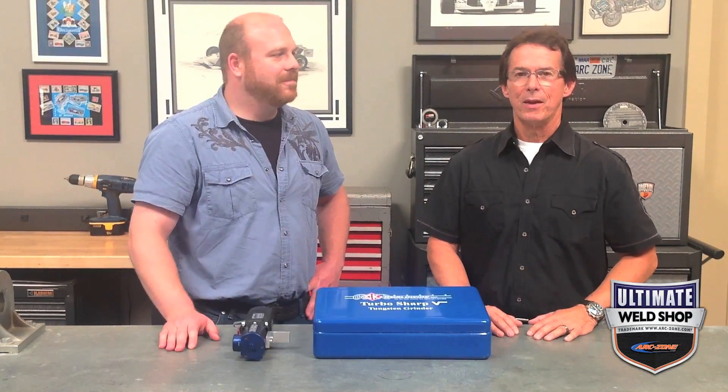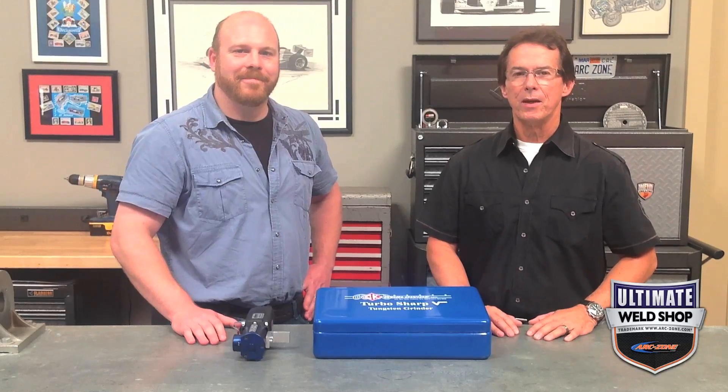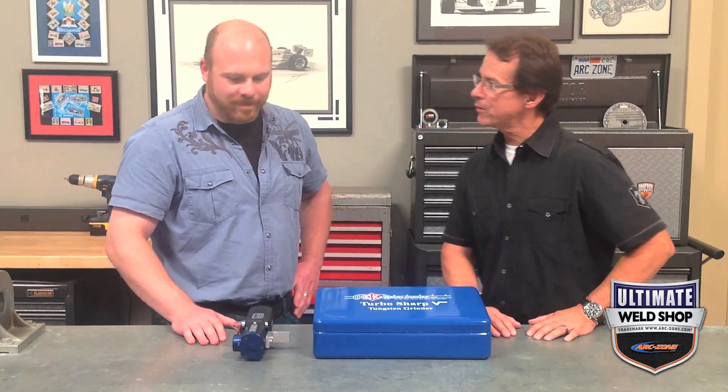Hey guys, Jim Watson, aka Joe Welder. Welcome to ArcZone.com's Ultimate Weld Shop. I'm here today with Scott who headed up our expert panel in reviewing our range of handheld tungsten electrode grinders. Today we wanted to present the findings for the CK TurboSharp 10. Scott, what do you got for us?